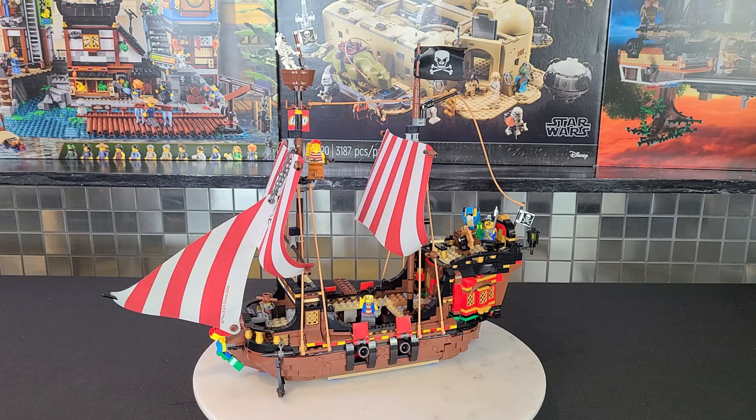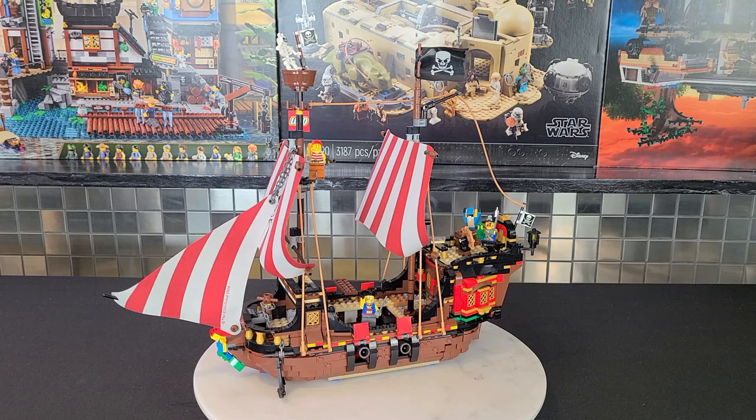That pretty well does the video! If you liked it, leave a thumbs up. If you're new to the channel, definitely consider subscribing and click the bell so you're notified for future mod videos. We've done one on the AT-AT and now the Creator Pirate Ship. If there are any sets you'd like me to mod that you think could be a bit better, leave it in the comments — I'm always looking to improve on Lego sets.